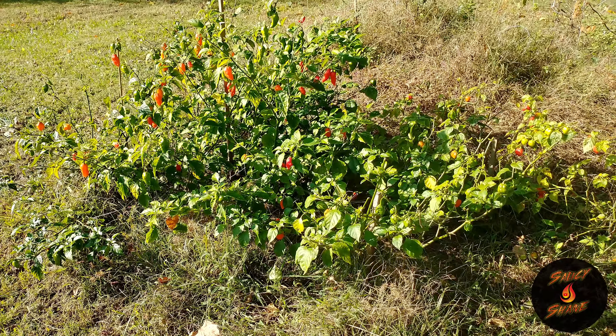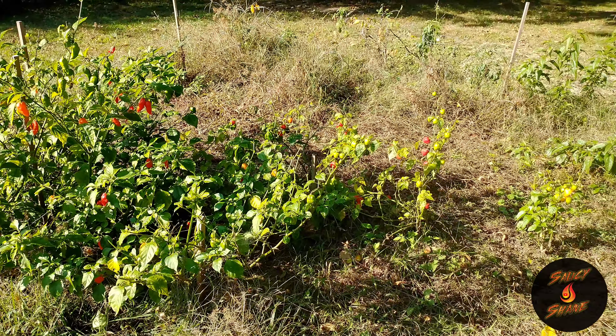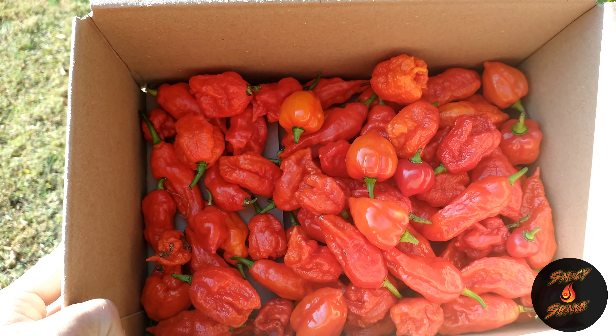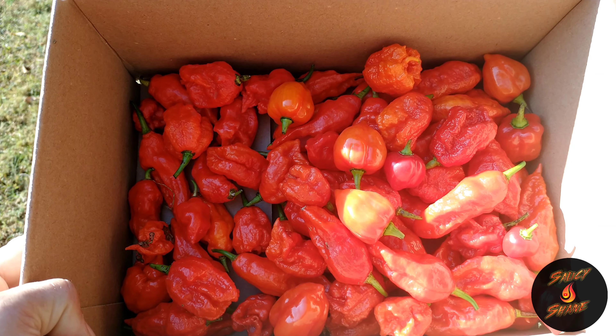I remember last year my habanero plants were doing pretty good about this time of year. I had to pull them up because this is where our dance floor was for our wedding — one year ago Monday. So Blake, we'll get some of these shipped out to you. By the time you see this video you may already have them.